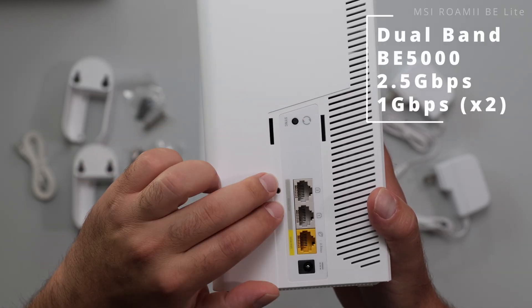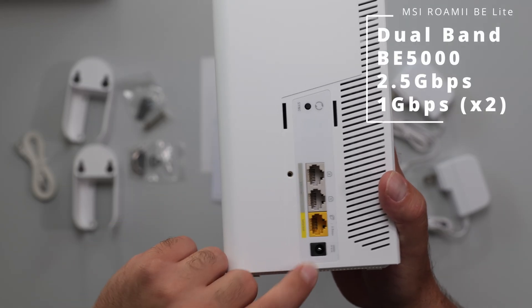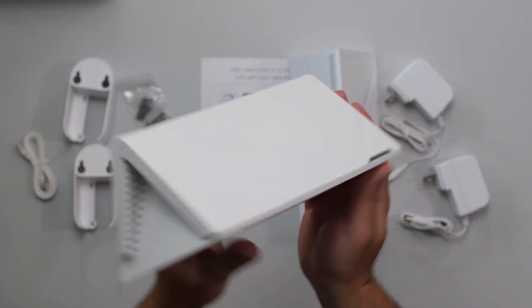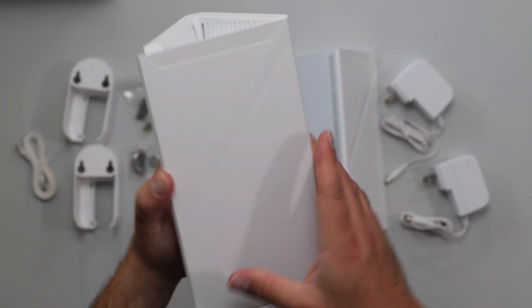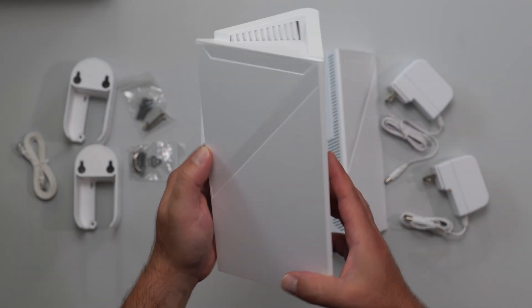We've got the sync button, two gigabit ports, a 2.5 gigabit port, and a power port. There's a factory reset on the bottom, some vents on the bottom and on the top, a little LED indicator, and a "7" — I'm assuming to indicate this is a Wi-Fi 7 mesh system.